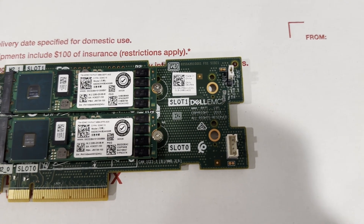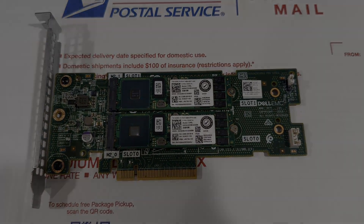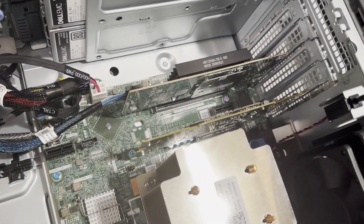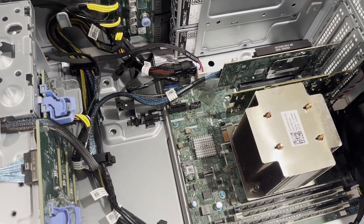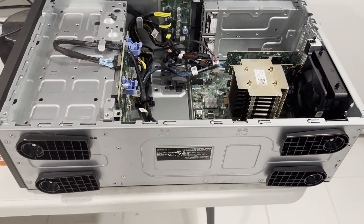Subsequently, we'll use the Lifecycle Controller to update the remaining firmware. For more comprehensive information, please refer to our other videos. We've successfully installed all the components and all memory slots are currently in use. This is the location where we've set up the Dell BOSS card. Our next steps involve resetting all settings to their default values, configuring the Dell BOSS card, installing the operating system, and carrying out the necessary updates.